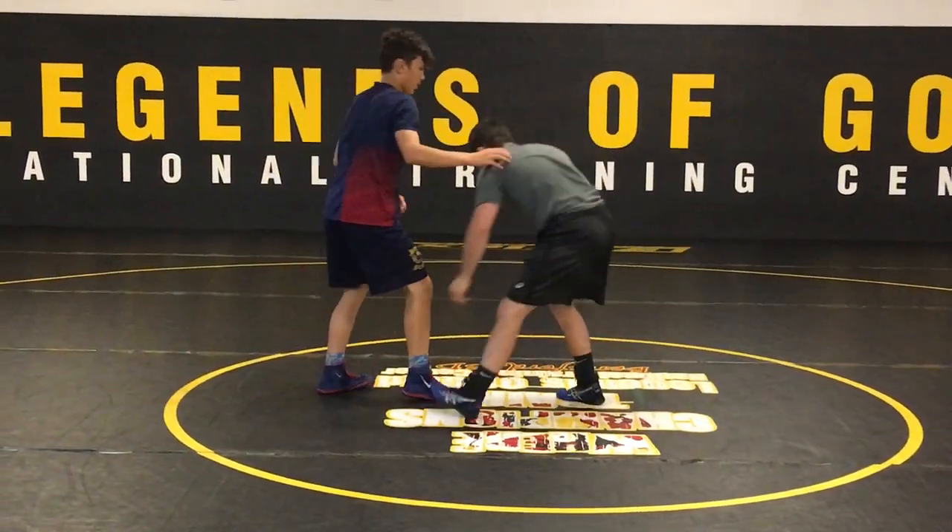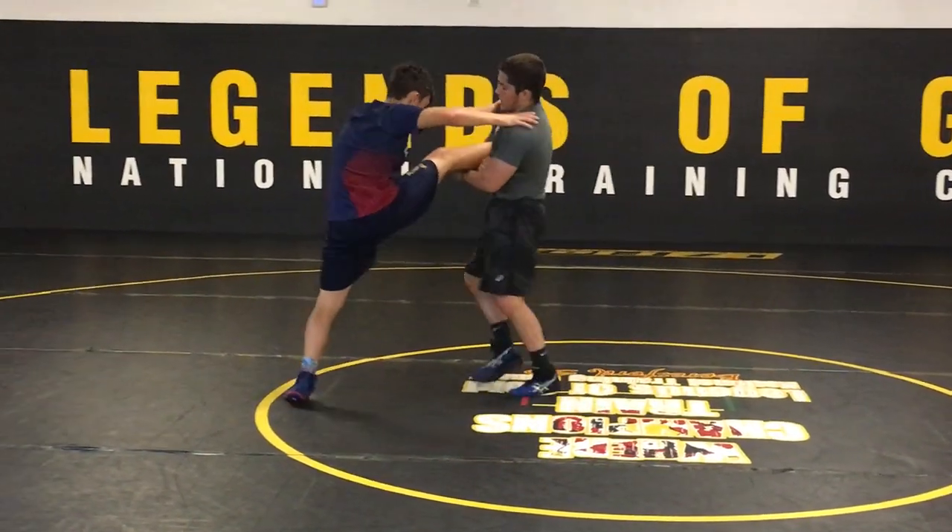One more time, a little bit quicker. He's posting my shoulders away — I can't triple.